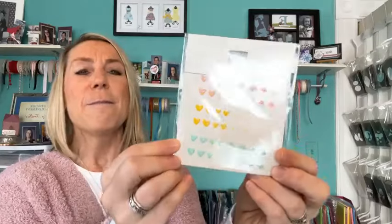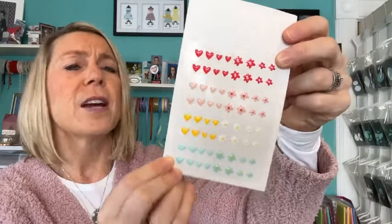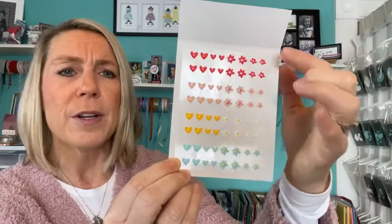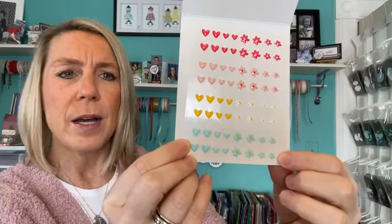On our next Facebook Live, which is next Friday, we're going to give away the adhesive-backed hearts and flowers. Let me open these up. There are the little hearts and flowers in a number of colors — I'm going to say maybe sweet sorbet, petal pink, daffodil delight, and pool party, but don't hold me to it. That's what we'll give away on our next Facebook Live.